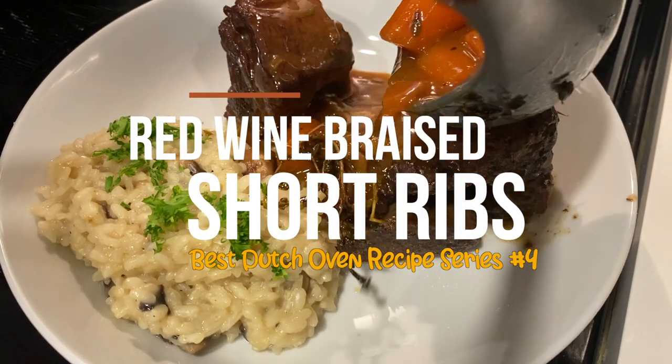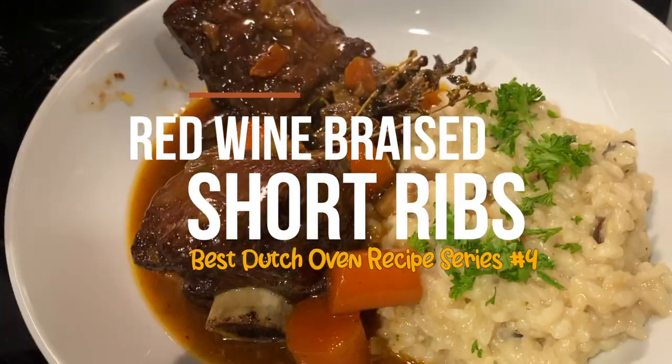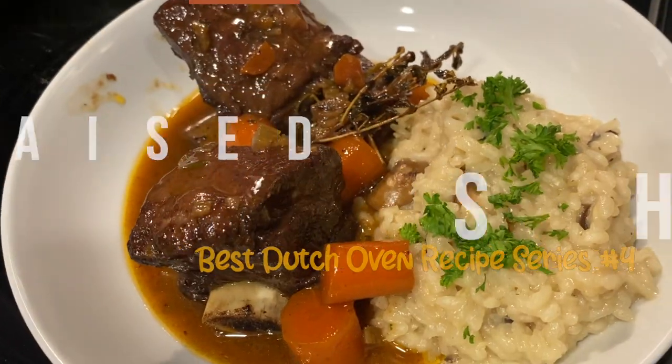Welcome back to our channel everyone. Today I'm going to show you my favorite recipe of all times, the braised short ribs with red wine.